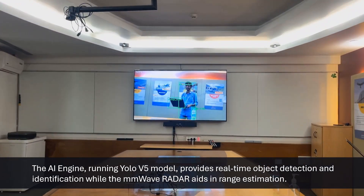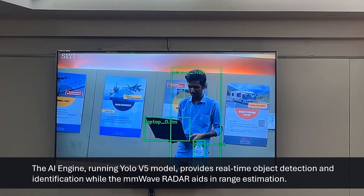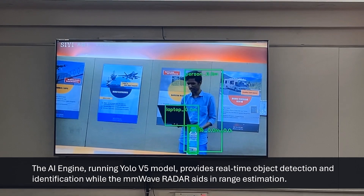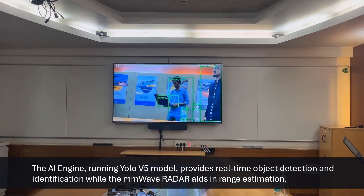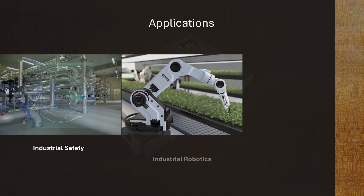The range information is combined with the object classification information and overlaid on the screen. This demo uses a single camera and the millimeter wave radar to detect and identify multiple objects, displaying them with range information. This feature finds usage in industrial safety, robotics and autonomous applications.